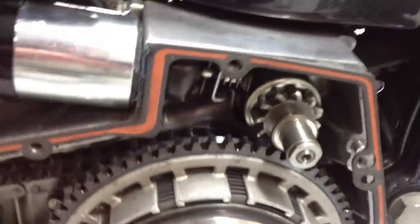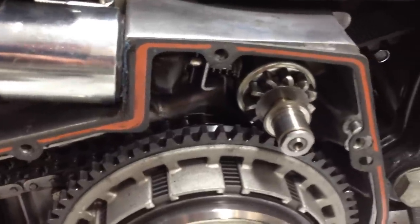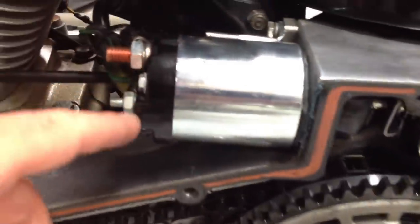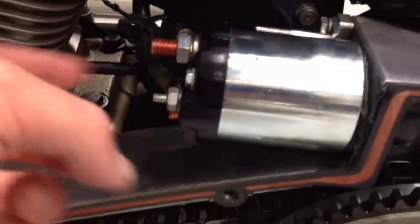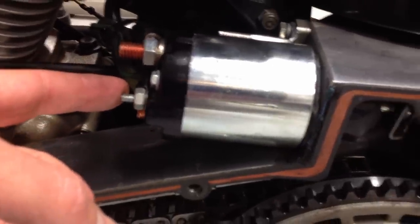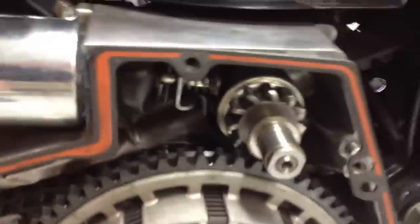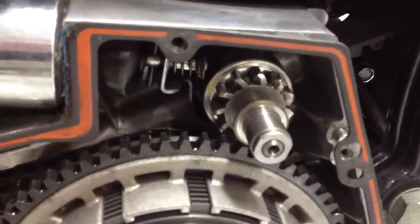So either I'm not getting enough power to the solenoid, which is very possible. I've looked at some of my wiring and it looks a little corroded. But I also tried it straight from jumper wires, bypassing all my battery cables — jumper wire to the ground, into here — and it would engage, but it still wouldn't pull that ring gear in. If you've got any ideas, please let me know.